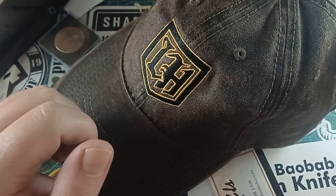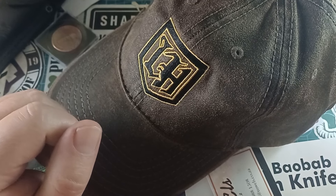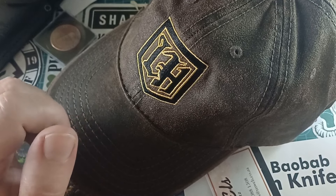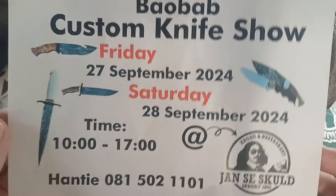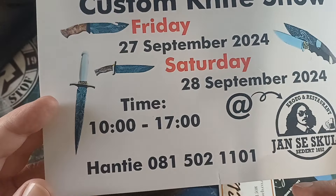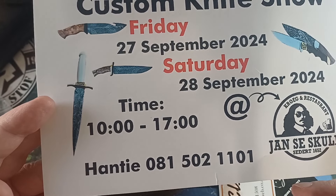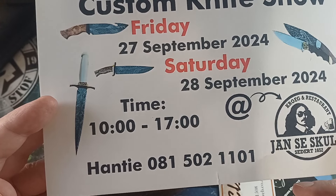Good day world and welcome back to Stuff We Do - all the knife stuff you love: knife reviews, knife tests, knife modifications, and outdoor stuff with knives. Quick reminder before we continue: today is the last day of the Baobab custom knife show, and it started about an hour ago - it's about 11:30 now.